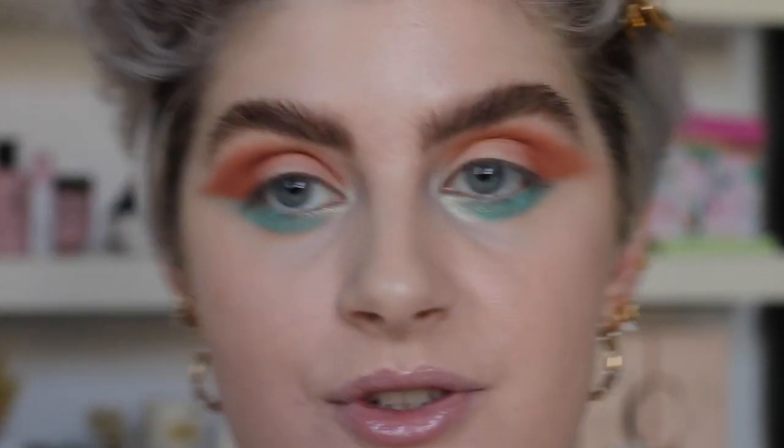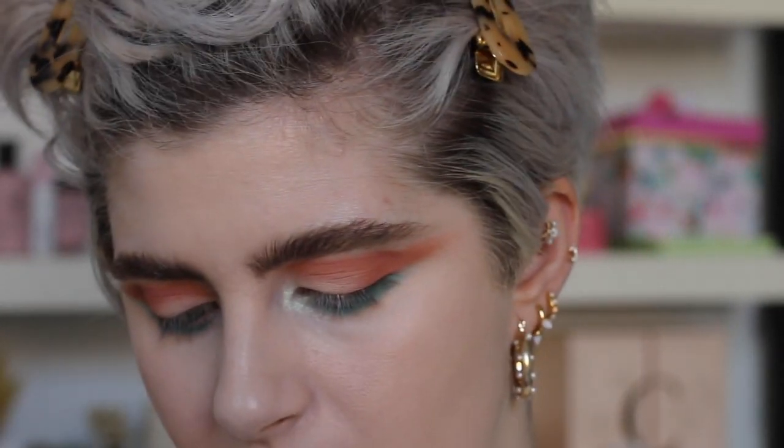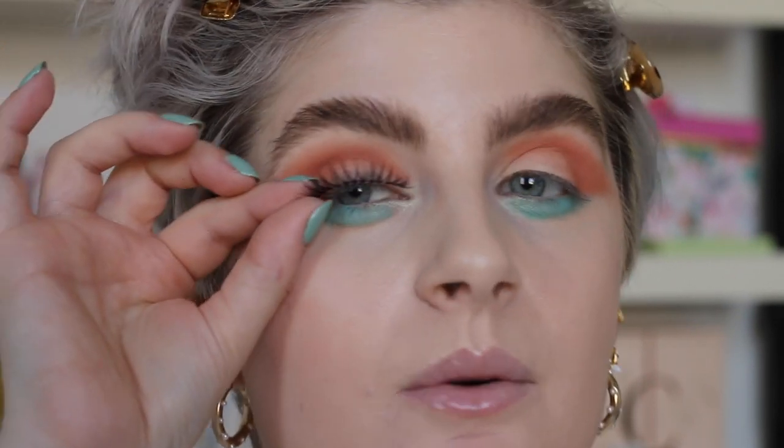I'm going to try to apply lashes while I'm speaking — I usually do these off camera because I'm really bad at it. I'm using the Primal Lashes Dainty D12. I really like the D11 but those are a bit much — I wanted something more wispy for this look.